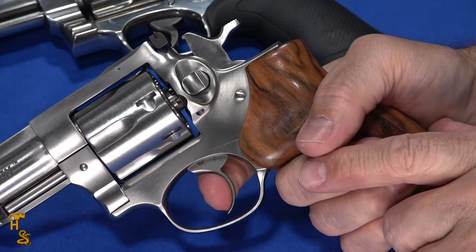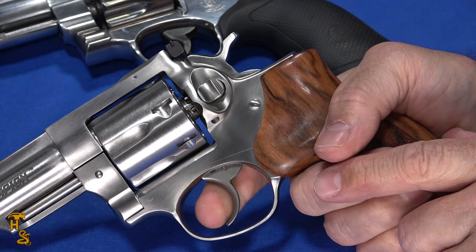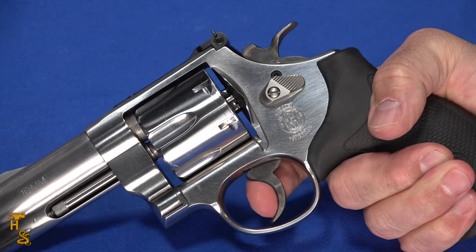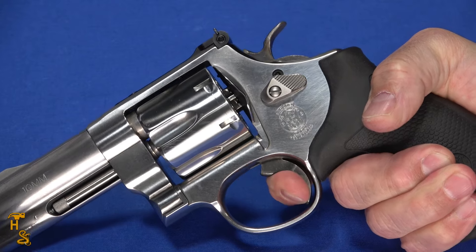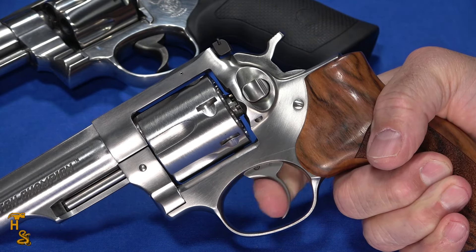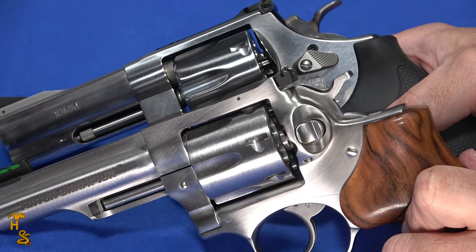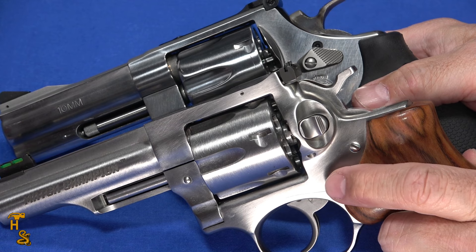For double action, the Ruger has more travel but is very smooth and relatively light. The Smith & Wesson has about half the travel distance but is noticeably heavier with a little stacking. So when it comes to double action triggers, the Match Champion wins — lighter and smoother despite the longer pull. If you shoot exclusively single action, the Smith & Wesson probably beats the Ruger by a hair. But if you shoot a mix of double and single action, the Ruger trigger wins overall.